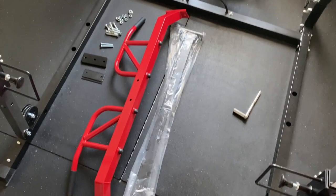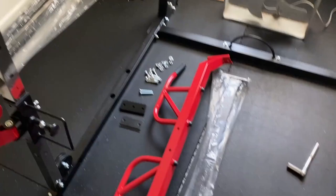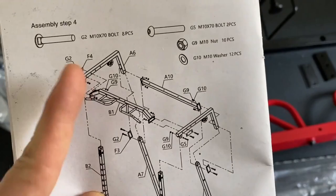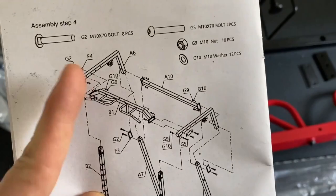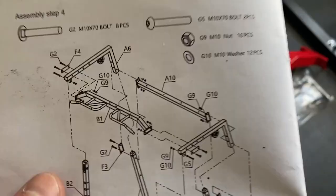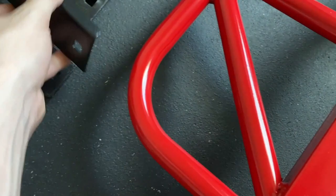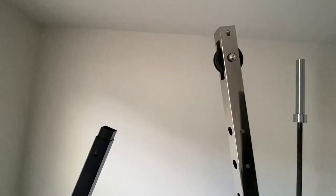We are on step four — the upper portion of what we currently have. We're going to complete the whole thing to make it an actual cage. We need B1, which is the pull-up bar, A10 which is this bar, and the two A6 pieces — the L-shaped side pieces. For hardware, we have eight pieces of G2, two of G5, ten nuts and twelve washers. We also need two F3s and two F4s — the small and medium-sized bracket ones.